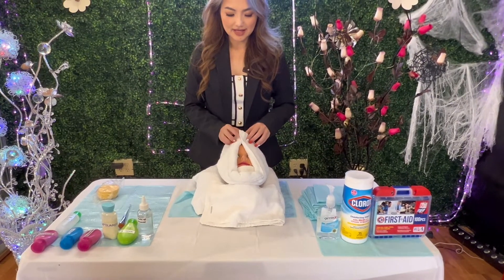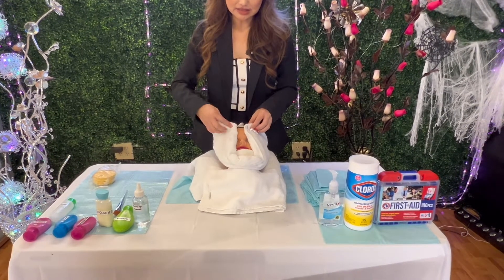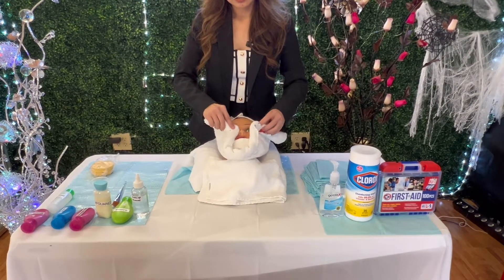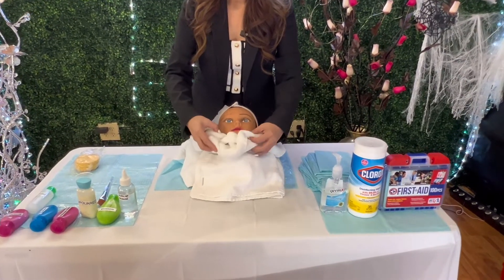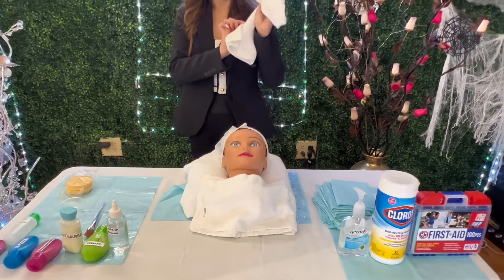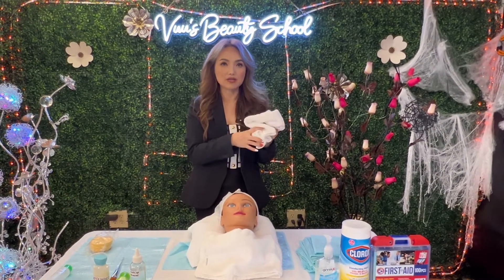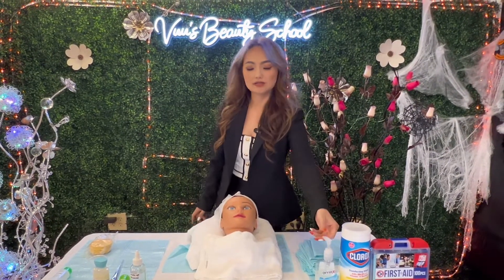After steaming with the wet towel, I'm going to remove it by rolling and cleaning — clean and roll, clean and roll. Open my hand like this, and then place the used towel in the soiled linen, because the towel has to be laundered. Put it in the soiled linen. Sanitize my hand again.